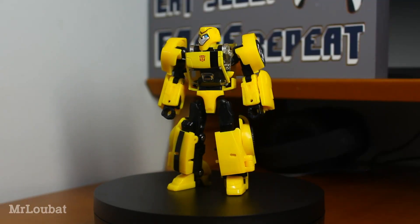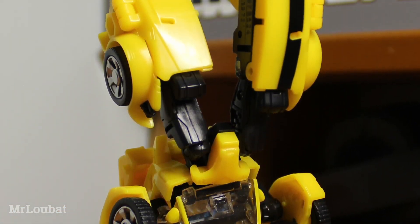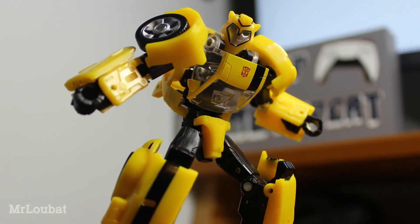Overall, this guy is really great. By no means is he perfect, but he's still a good representation of Animated Bumblebee, and that posing makes it so well worth a pick up for me. And if you're looking for an animated style Bumblebee, I would happily recommend this guy to anyone looking to fill the void.